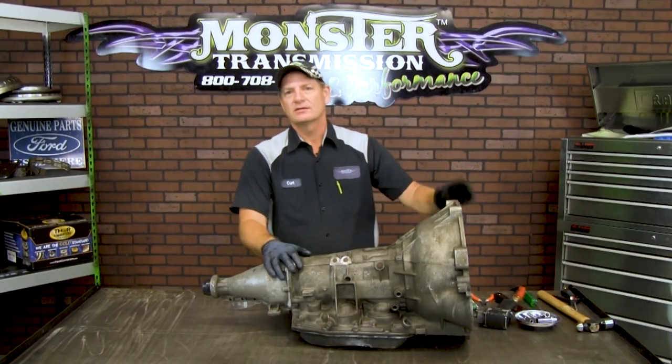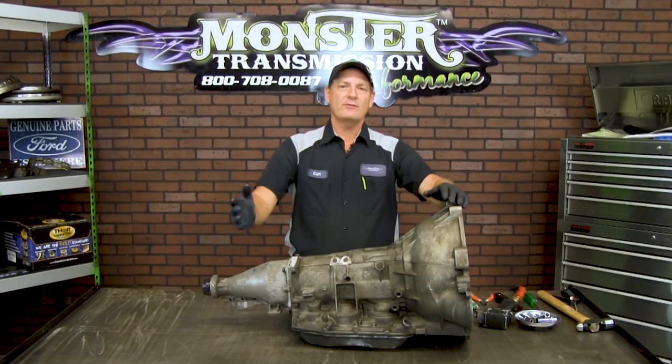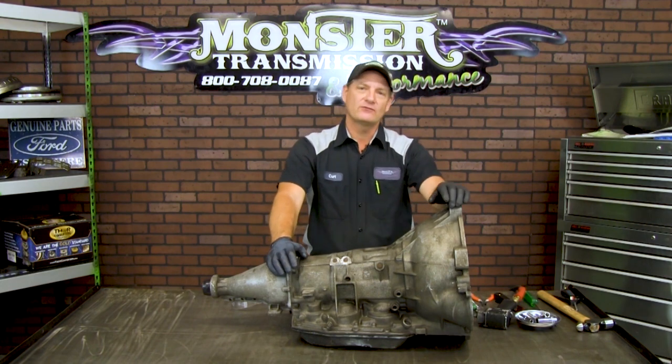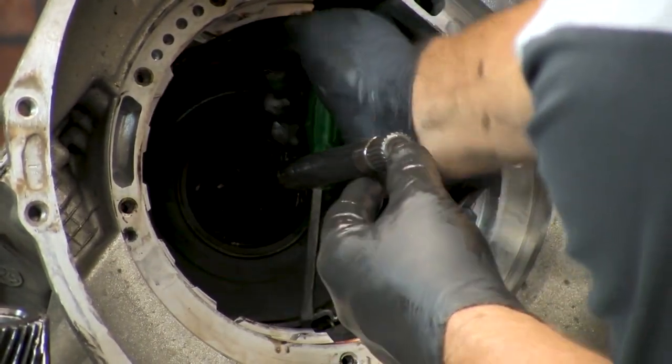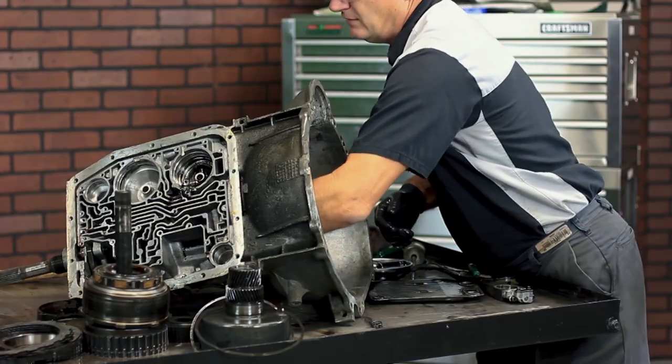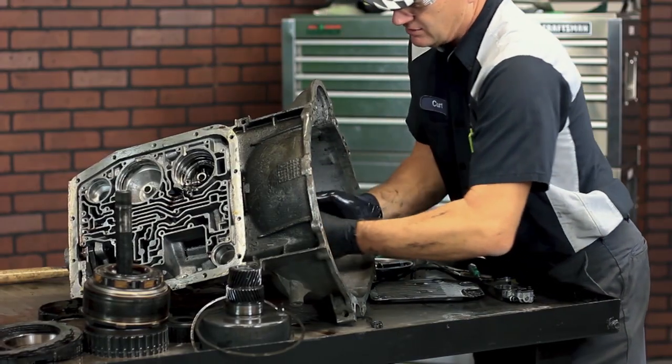Hi, welcome to Monster Transmissions. I'm Curt in Kurt's Corner. Today we're going to go over how to rebuild a Ford AOD. It's located right down here on the bottom of the case, and you can pull the overdrive section out.